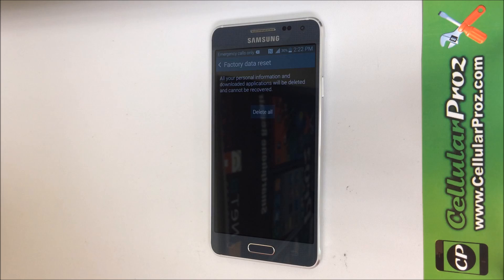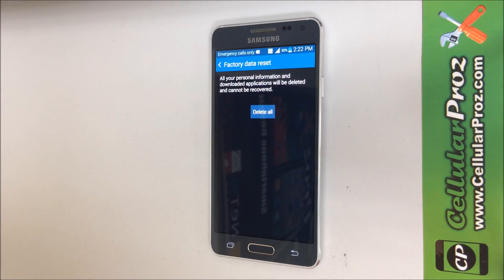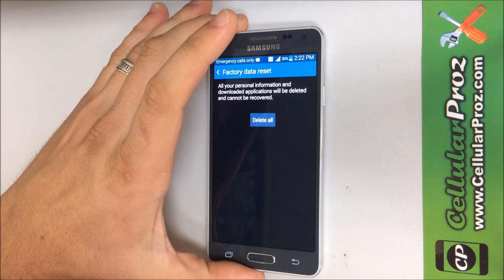Remember to save any information that you don't want deleted — any pictures, videos, or contacts that may be on the phone. Back up any information that you don't want deleted, because this will erase everything.